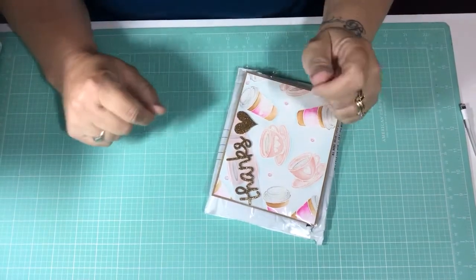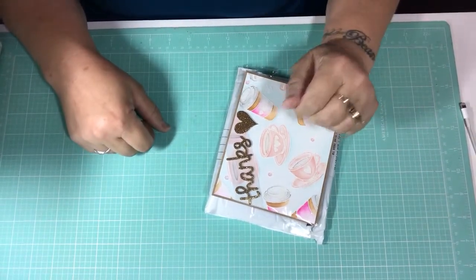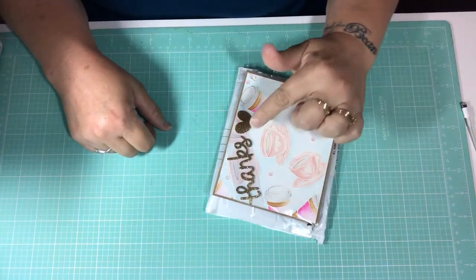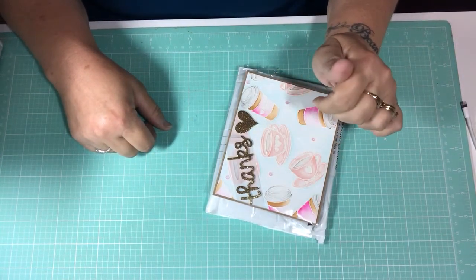Hi everybody, this is Tina. Welcome back to my channel. So I got Happy Mail — one came the other day and one came today, and I want to share that with you guys.